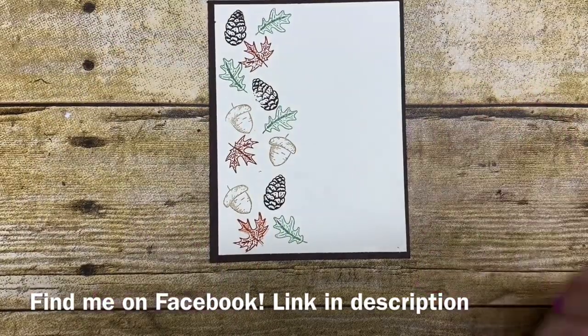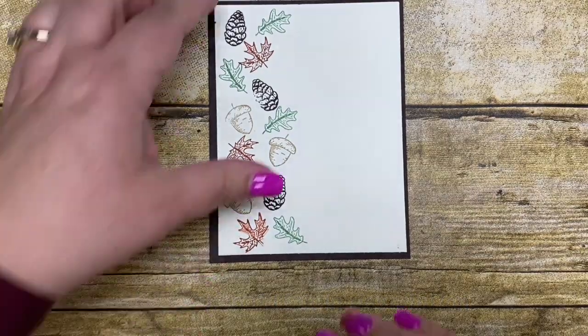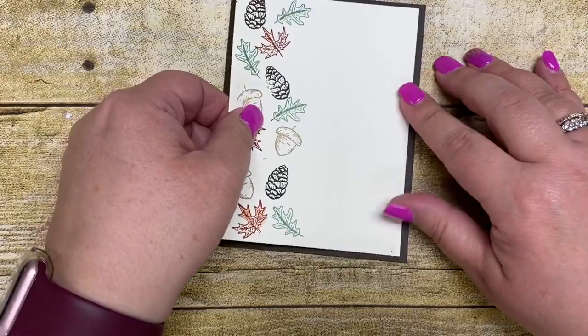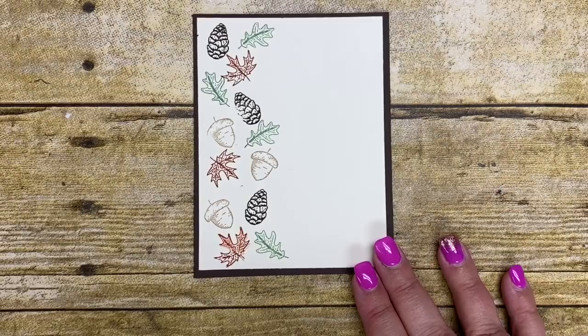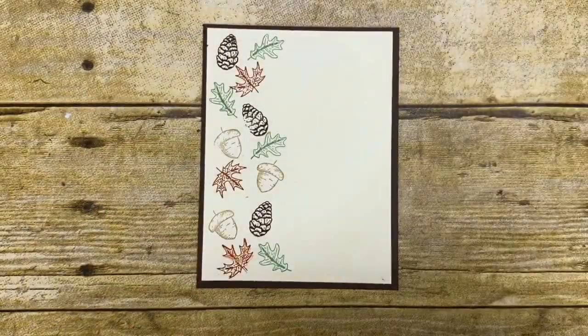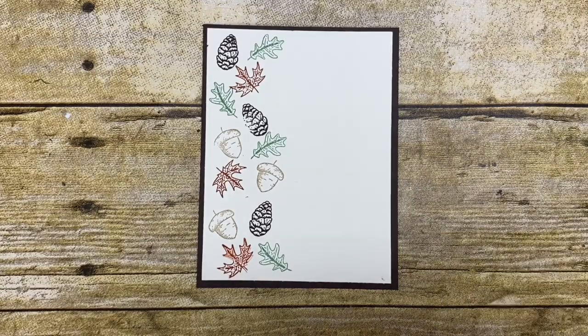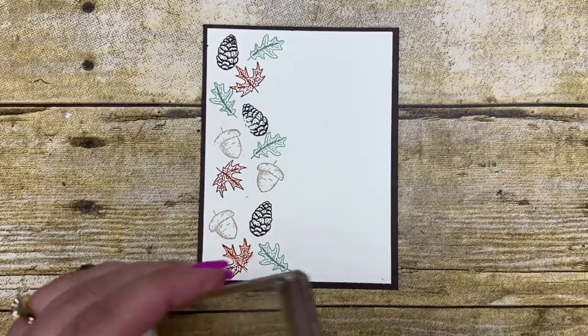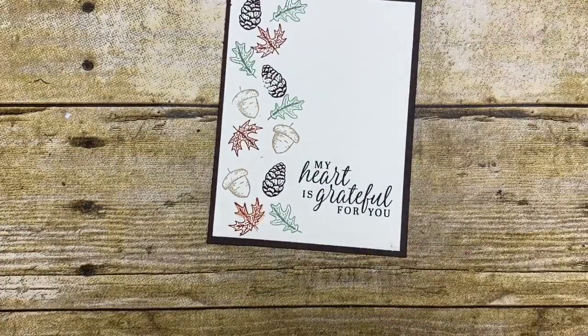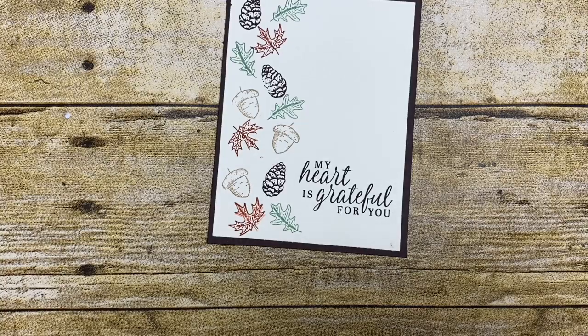Next we're going to adhere this down to the early espresso mat using Stamp and Seal Plus. Oh, I need to stamp my greeting first! I used the 'My Heart Is Grateful For You' stamp from the Beautiful Autumn set. Let me go ahead and stamp that on there — I love this sentiment. I think it is so pretty for all those people who do wonderful things for you. I work a full time job and stamping is my additional fun, and I could not do it without all my helpers. So I love that sentiment — it's perfect. I'm thinking I might need to use that on something fun for them.